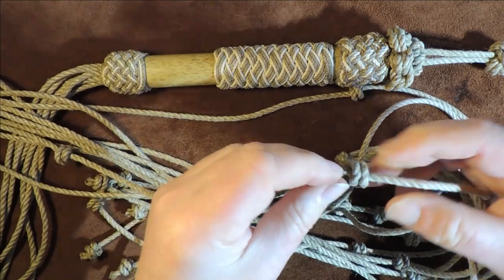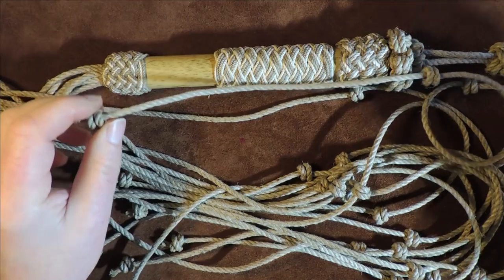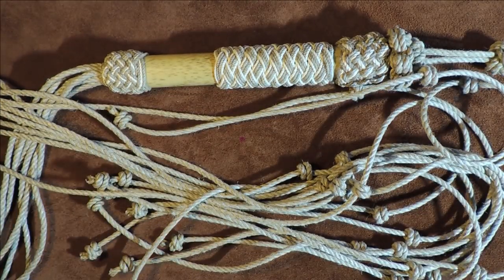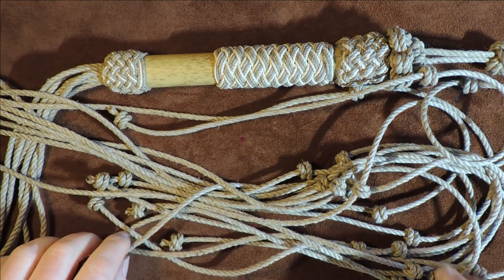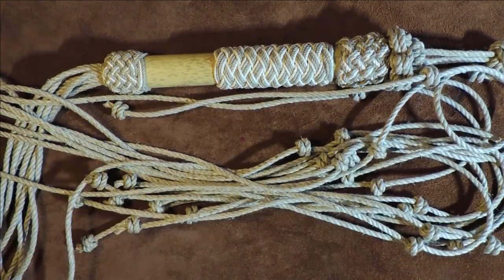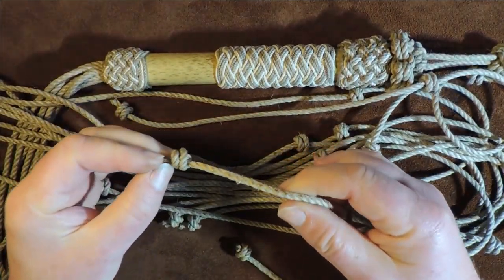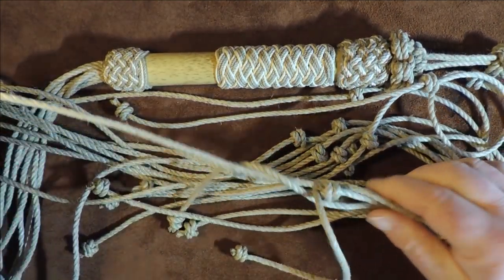According to Ashley's Book of Knots, these are used in cat o' nine tails. However, he does describe in his book, in an earlier chapter, that he's never actually seen them on old cat o' nine tails. He had a couple in his collection and he said they didn't actually have blood knots on the end.